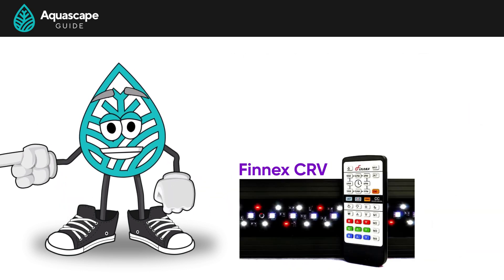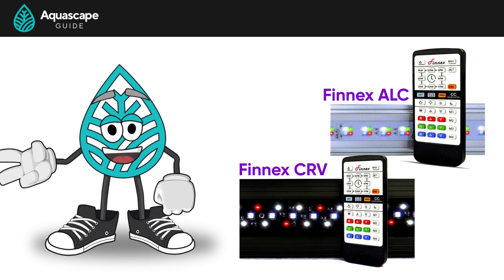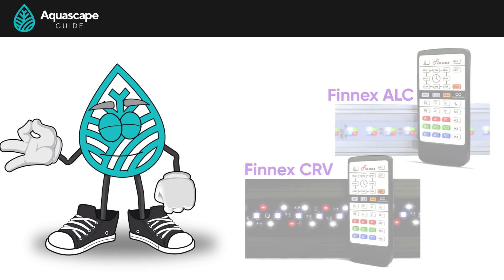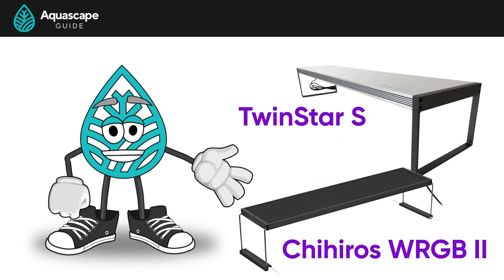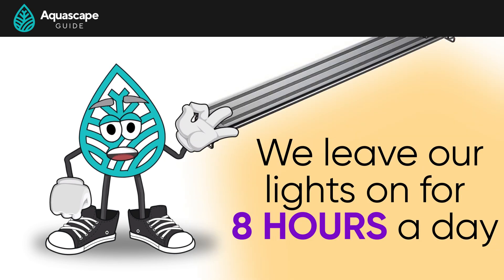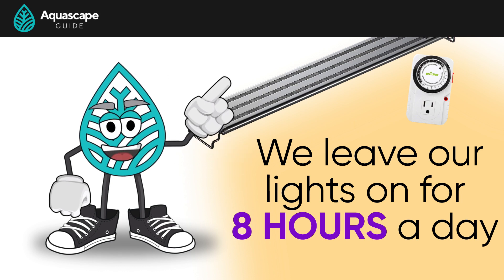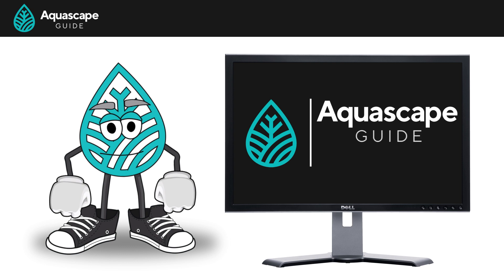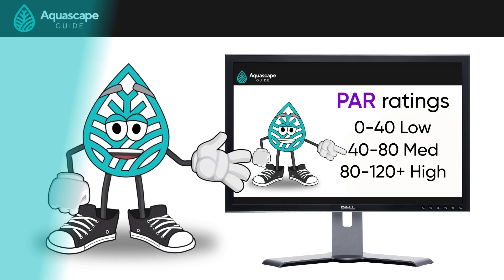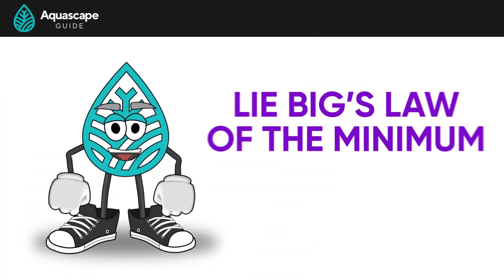The lights we recommend are the Finnex CRV for those on a budget, but if you have more funds the Finnex ALC model has more PAR output and hyper red LEDs. We also like the Twinstar S series and Chihiros WRGB2 models. We like to leave our lights on for eight hours a day on a simple timer — no fancy ramp up or ramp down. If you haven't already, go watch episode two of our guide on selecting a light for a planted aquarium.